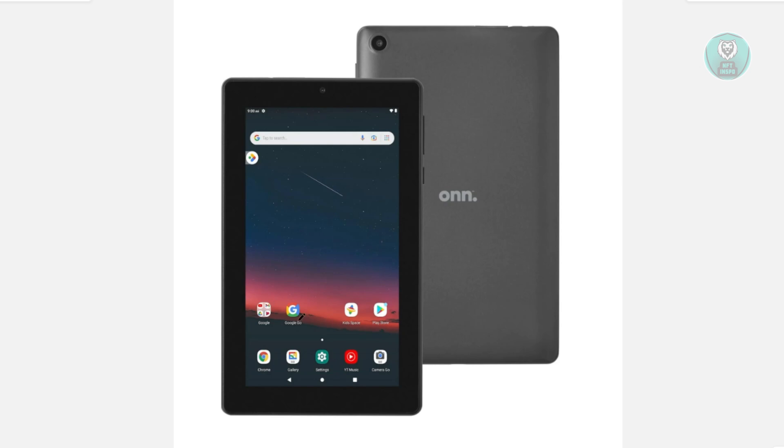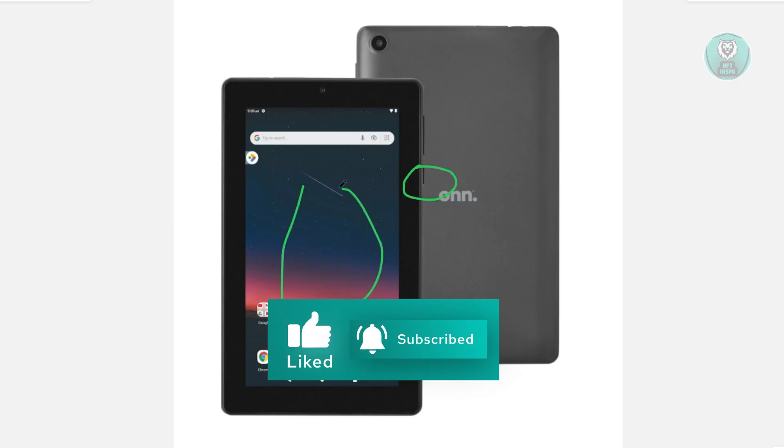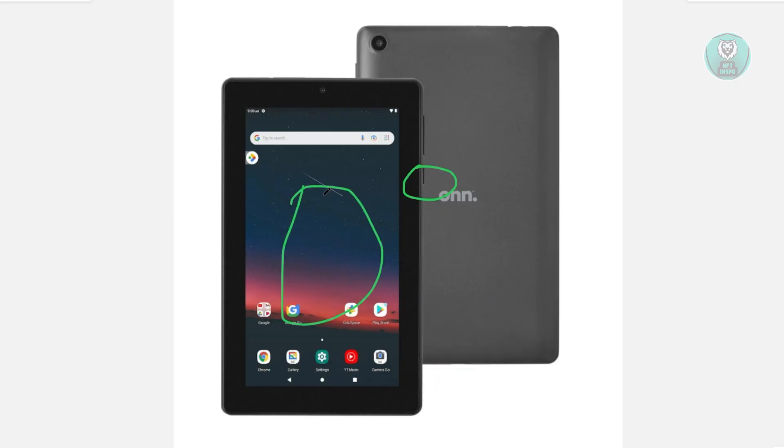Now, if that doesn't work, the next thing you want to do is restart your tablet. Typically speaking, you might be experiencing some glitches with the system itself, and restarting it can actually help. Press and hold the power button for about a few seconds until you see the power options appear. Choose the option that says restart, then wait for your tablet to restart. Once it's restarted, start using it again and see if that actually helps.